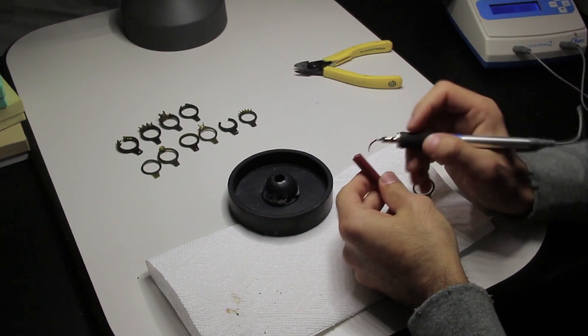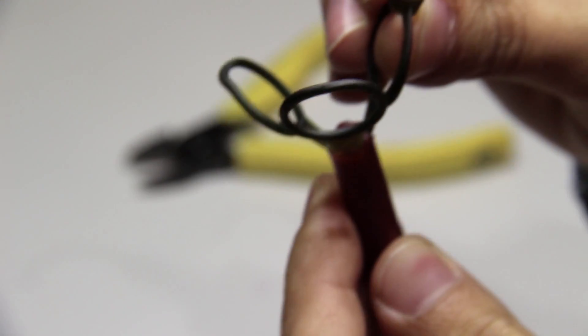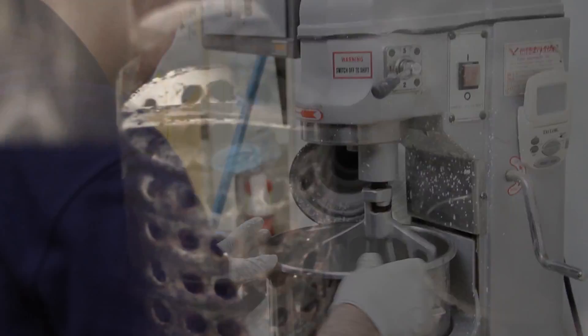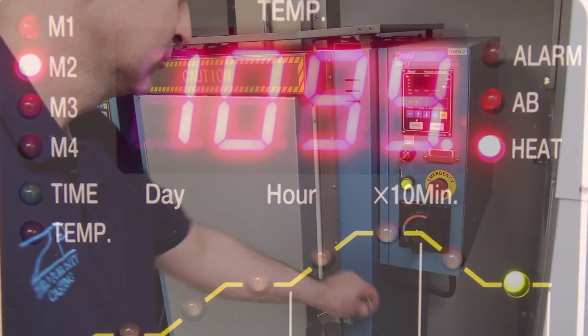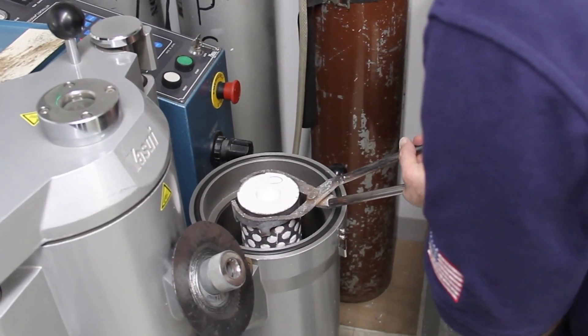We'll move that into our treating department. From there we will make casting trees, taking all the separated designs depending on which karat of metal they're going with. Once they've been organized, we will tree them up and then move them into the investing process, where we take a cement-like material and pour it into the flask where the designs are sitting. That cement-like material will encase the designs and then harden. From there we will move into our ovens where the burnout process will take place. The waxes are then burnt out at high temperatures, leaving a negative cavity for us to inject metal into.